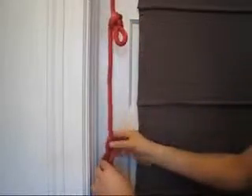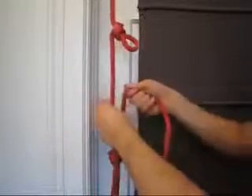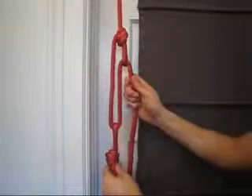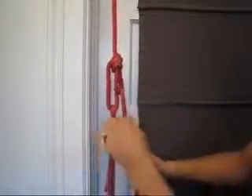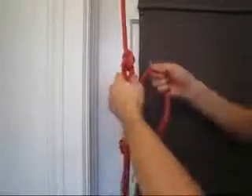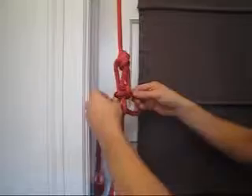Now bring the dangling three-foot end of your descending rope down and through the loop below, then bring the rope back up and through the loop above. Pull the rope firmly, cinching your support line tightly. Tie the rig off with half hitches, one after another, each layered on top of the one below.